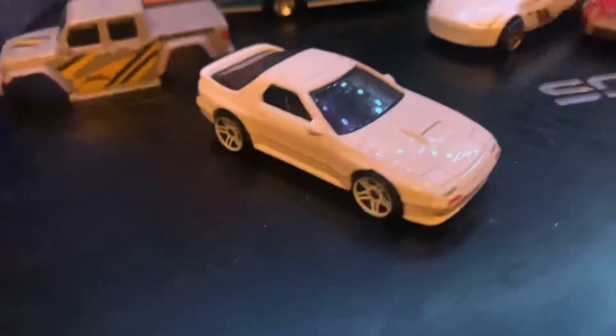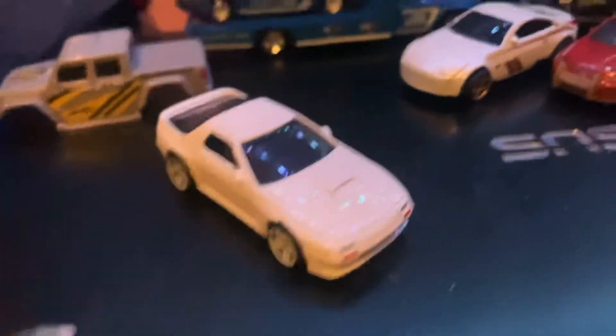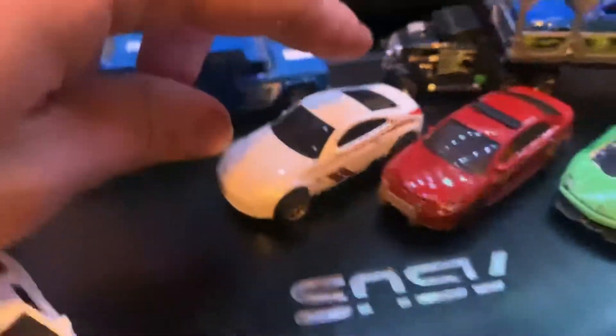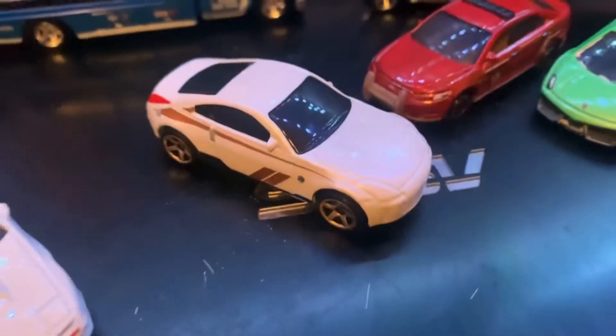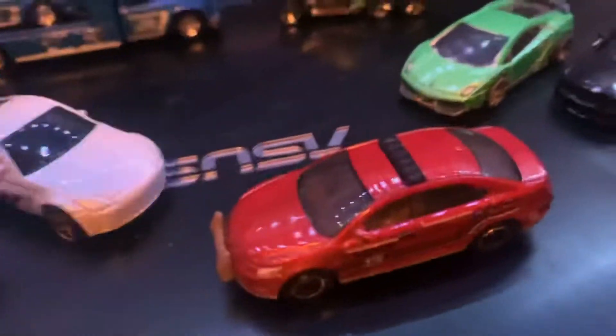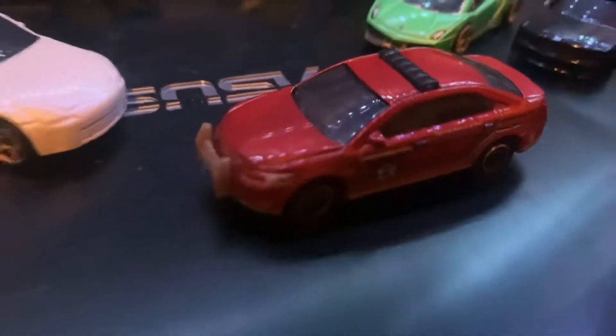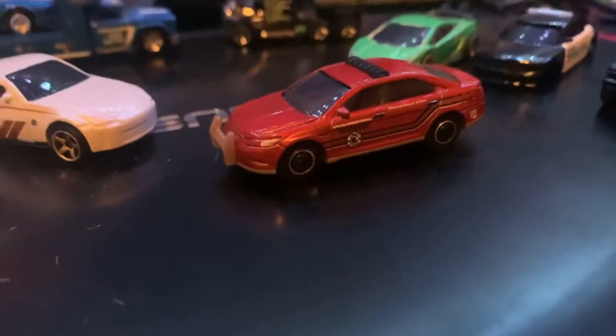For this car we will be using actual paint pens and blackening out some parts of it. Same with this Fairlady Z — that's a Matchbox car, not a Hot Wheels car. We're also going to paint that like a police car, since police interceptors are really hard to find. That's the closest thing I could find, so I'm going to use that as a template to paint up the actual police interceptor.